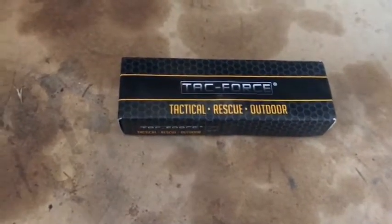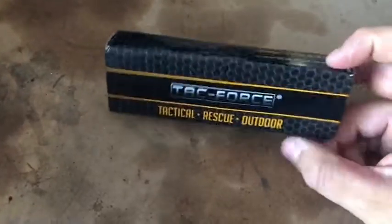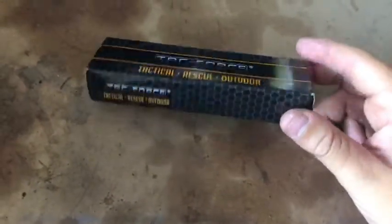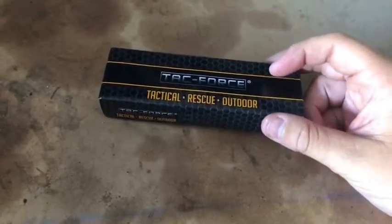Hey guys, Logan Vlogging Studios, and today we are starting a new series called Knife Weekly. We're going to do three weeks for my first time and see how you guys like this. We'll do three weeks, one knife every week. Pretty understandable.